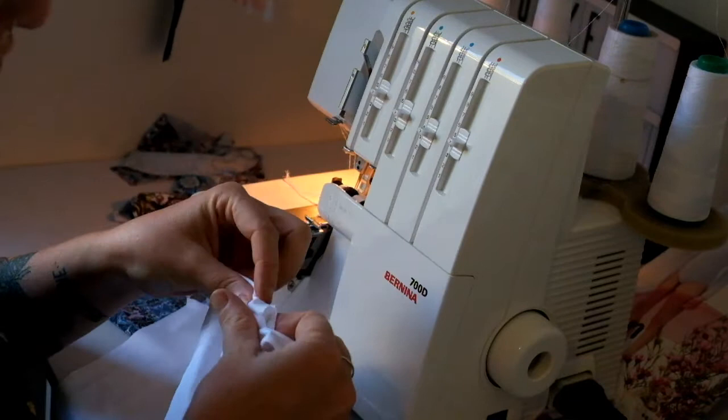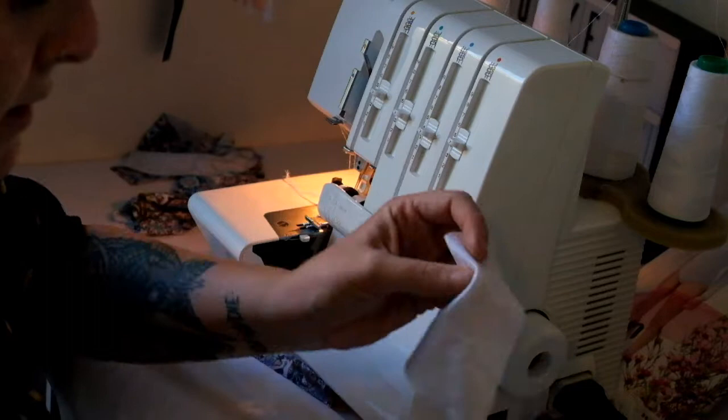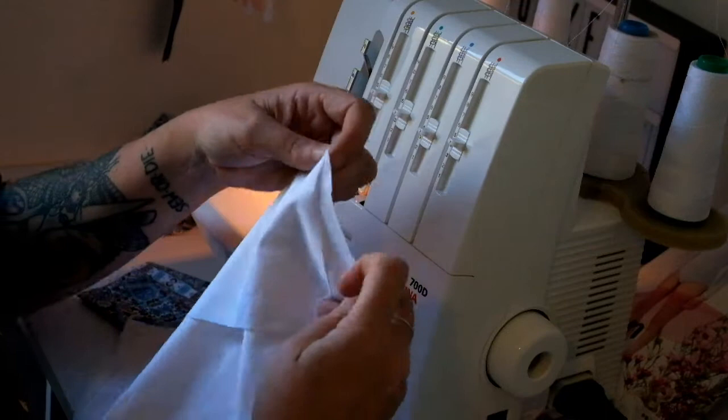I'll do the lining first. What you're going to do is make two the same — so you're going to make two pairs, basically. You're going to make one from the lining and one from the outer.